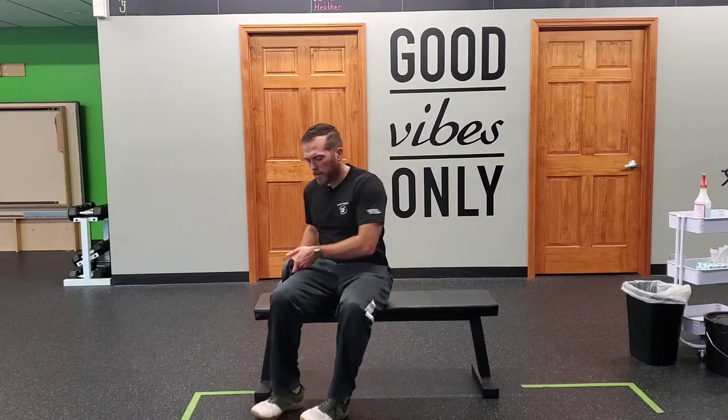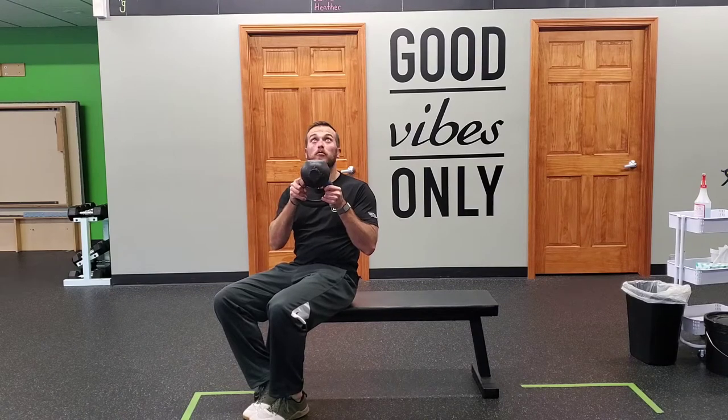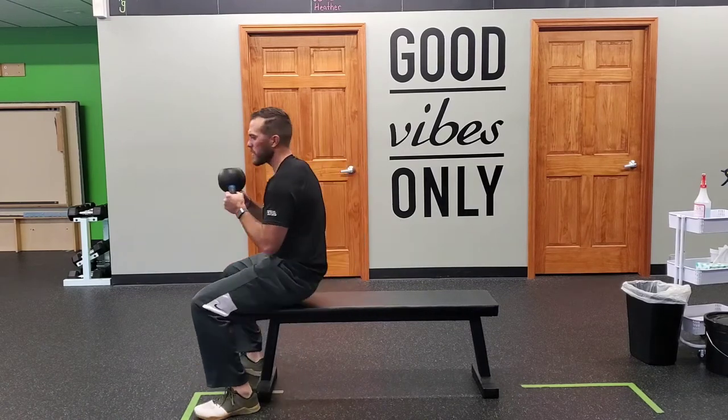For a kettlebell pullover, we're going to find a bench, grab a kettlebell, and invert it so the bottom of the kettlebell will be going up towards the ceiling when you grab it.